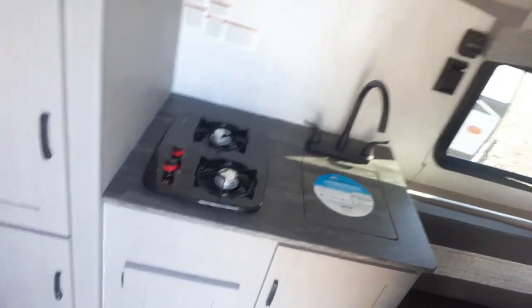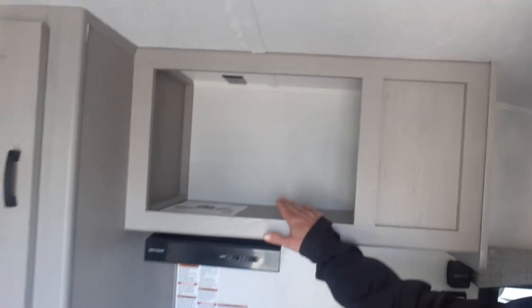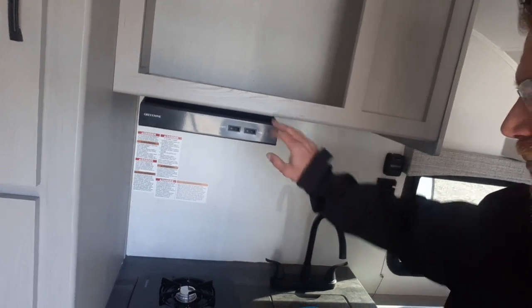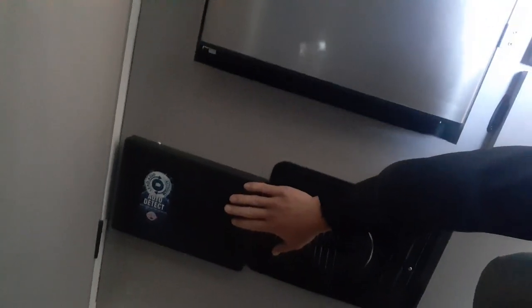Going into the kitchen: two-burner stove, sink. Above is a perfect spot for a coffee maker or microwave with a plug above. Right under that we've got our fan and light storage underneath, and going into the wall right next to it there's a bunch of storage. Underneath the fridge we've got our fuse box, breaker box, and our heater. Above that is our nice 12-volt fridge.